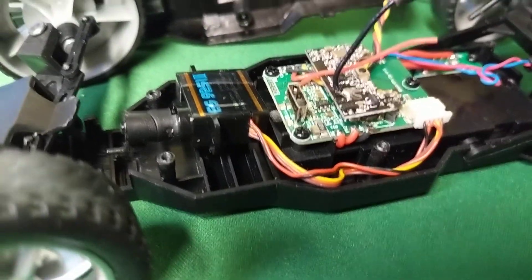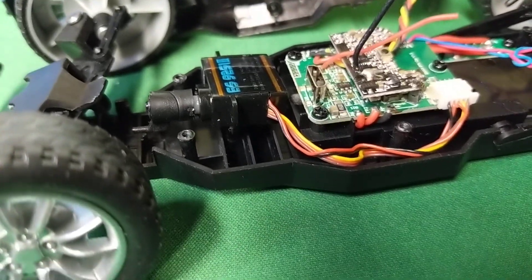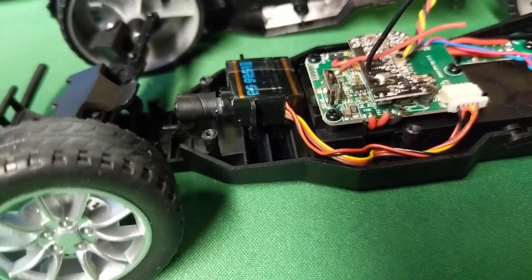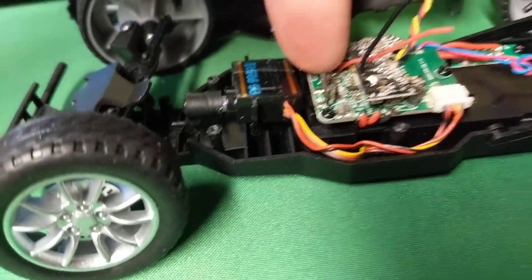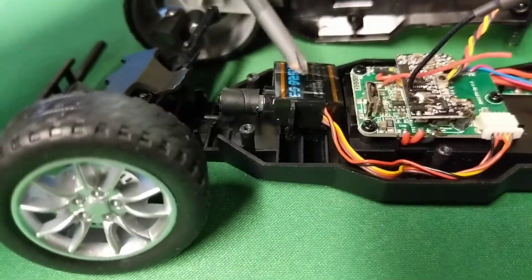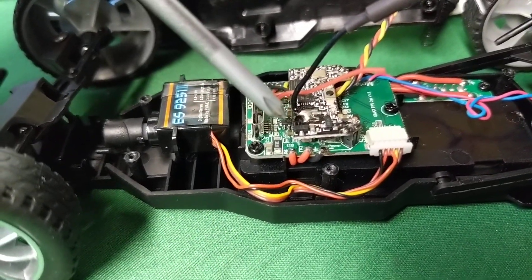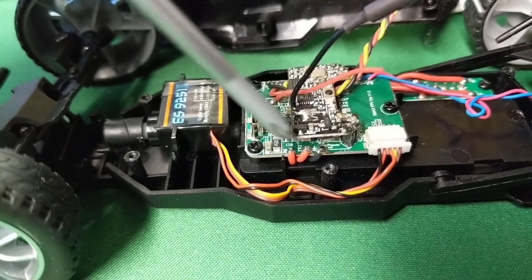It looks like we have a five-wire servo, which means you can't just replace the servo. The electronics for the servo are built into this board, and it's just the motor, gears, and the potentiometer that are in here. So that's the five-wire servo.